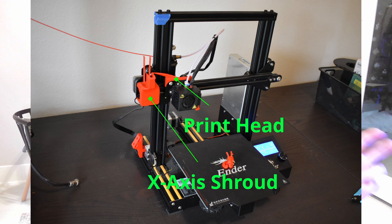First we need to measure out the parts of our printer that we're going to be modeling around. For this one it's the printhead and the x-axis shroud. The shroud is going to hold our remote to press the button and our printhead is going to hold the stick to press the button.